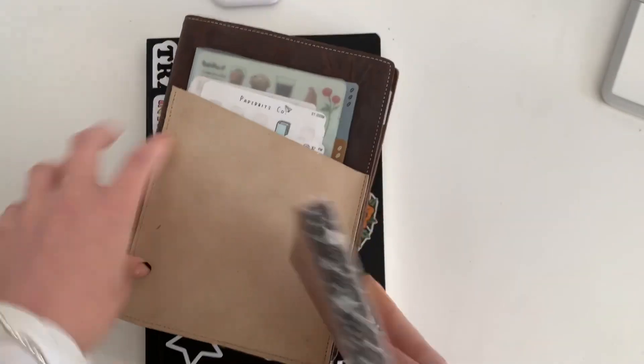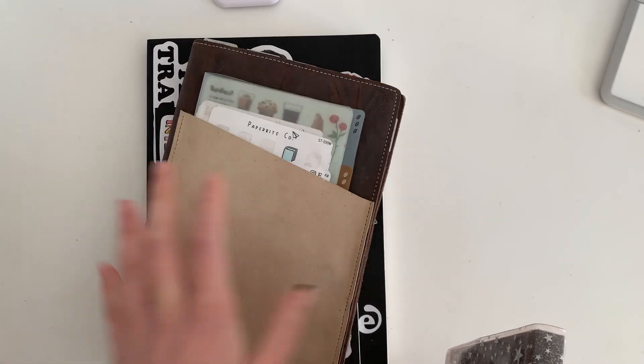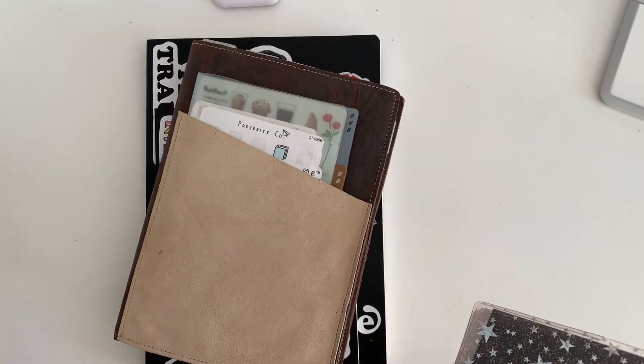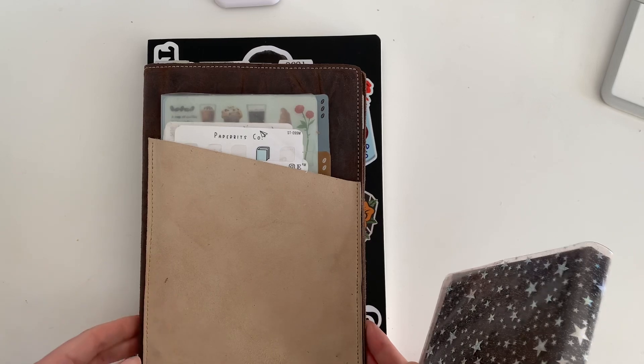The one I use for planning is my trusty A5 Stalogy, which I have done a whole video already on — how I have this set up for the first half of 2022. If you are curious about how this is set up and how I'm using it, just go ahead and check out that last video. I will try and link it somewhere.